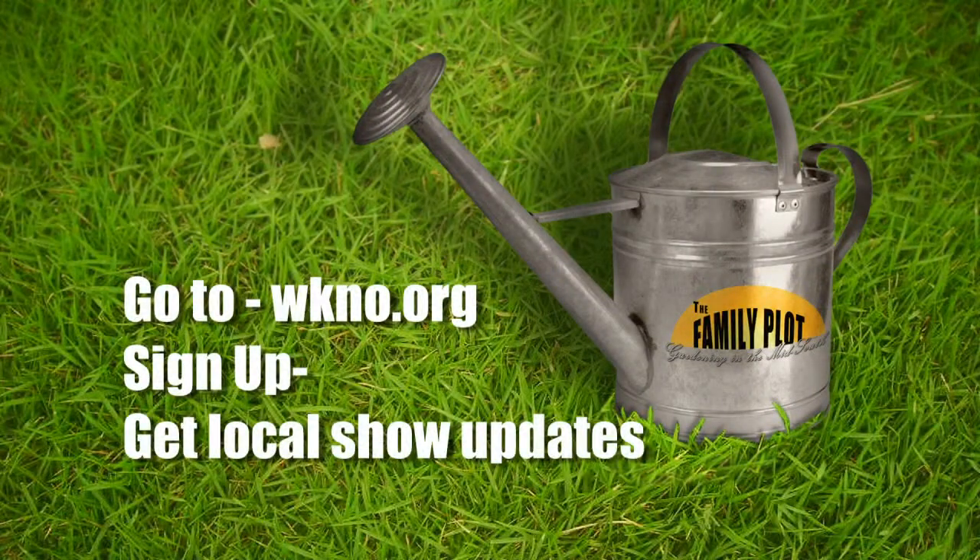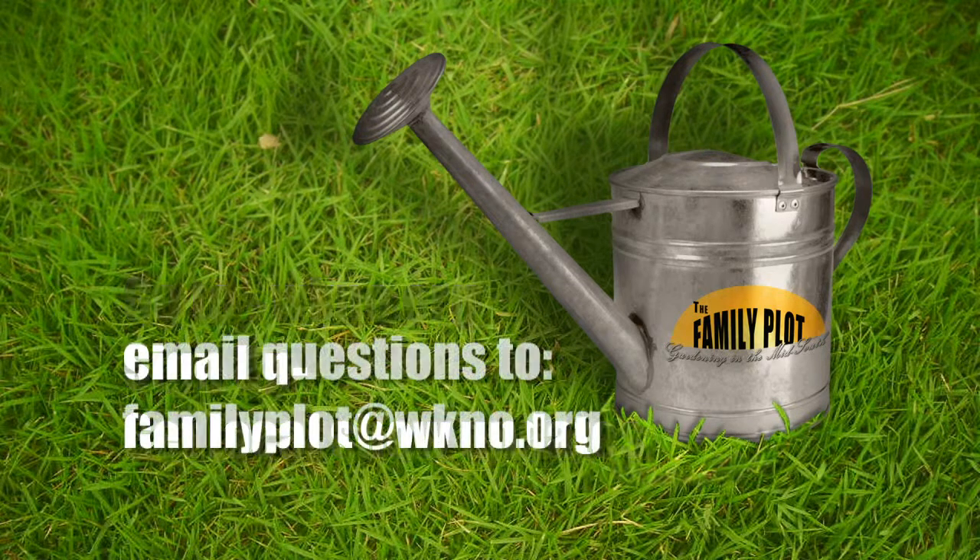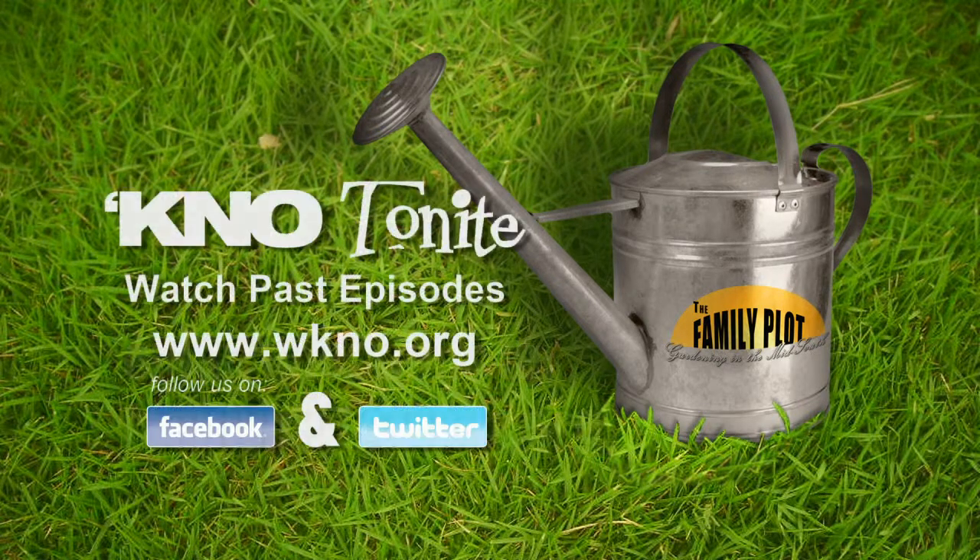That's all we have time for today. Thanks for watching. Be sure to connect with us. Receive weekly email updates about The Family Plot by visiting WKNO.org and signing up under Get Local Show Updates. The email address is familyplot@WKNO.org, and be sure to follow us on Facebook and Twitter. I'm Chris Cooper. Be sure to join us next time for The Family Plot, Gardening in the Mid-South.